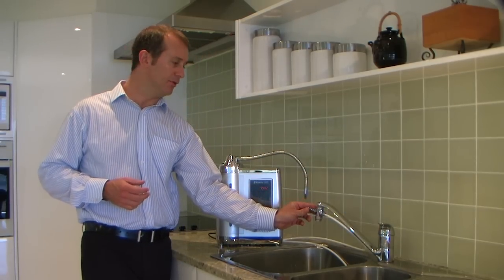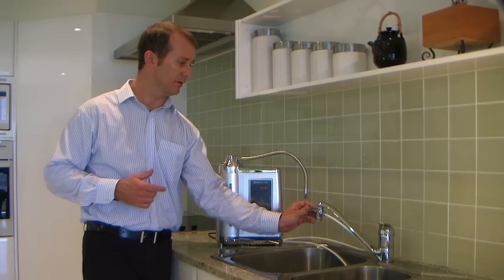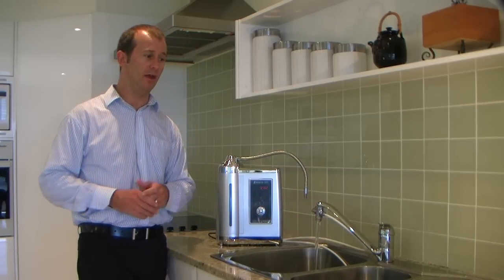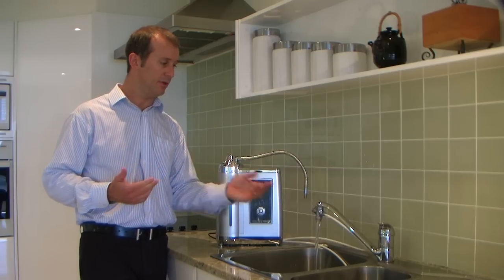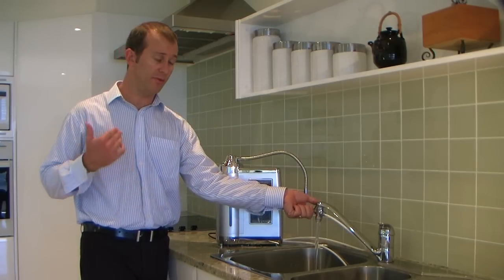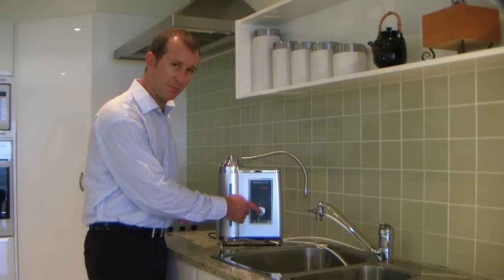This lever here is able to divert the water to the water ionizer. If we just want normal water for doing the dishes or washing up, you can just flick the switch. When you want the best drinking water possible, flick the switch and press the button.